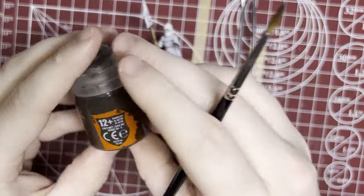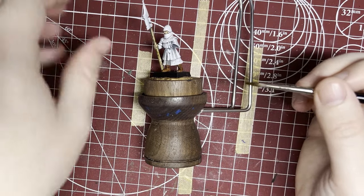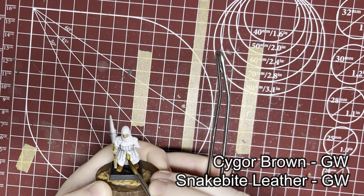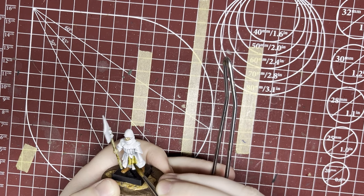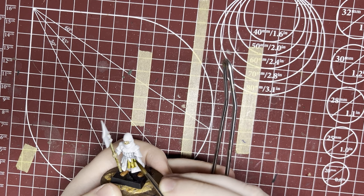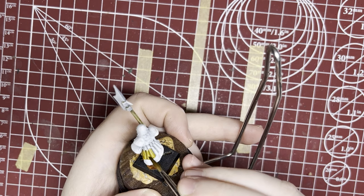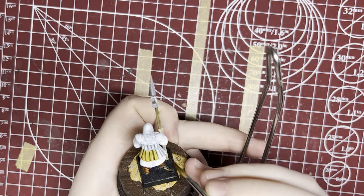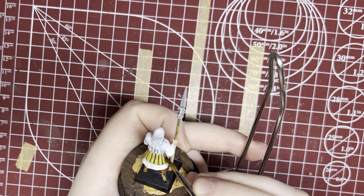For the leather on this miniature I'm using Aggaros Dunes — it's going to give it a lovely light leather color. Snakebite Leather is also very good. Cygor Brown can work as a dark leather. You could also mix and match these contrast paints to get different tones, and using some different leather here and there can make your unit both cohesive but with some individualism. The best way to use contrast paints is to break it down to sections, then try to paint it all in one smooth motion — I always go down, I try not to go back up with the brush. I just want to let it go down and pull at the bottom.